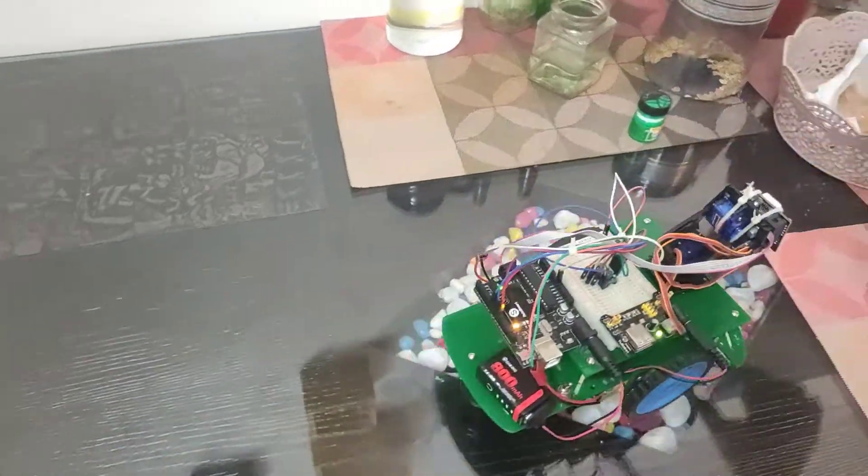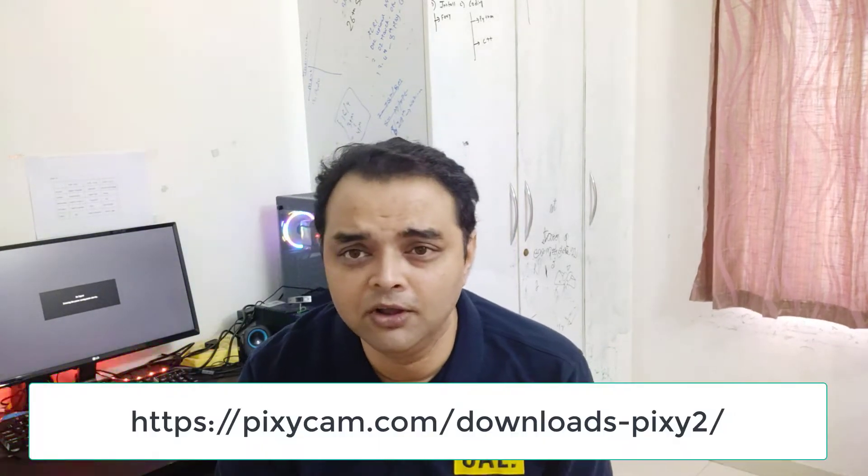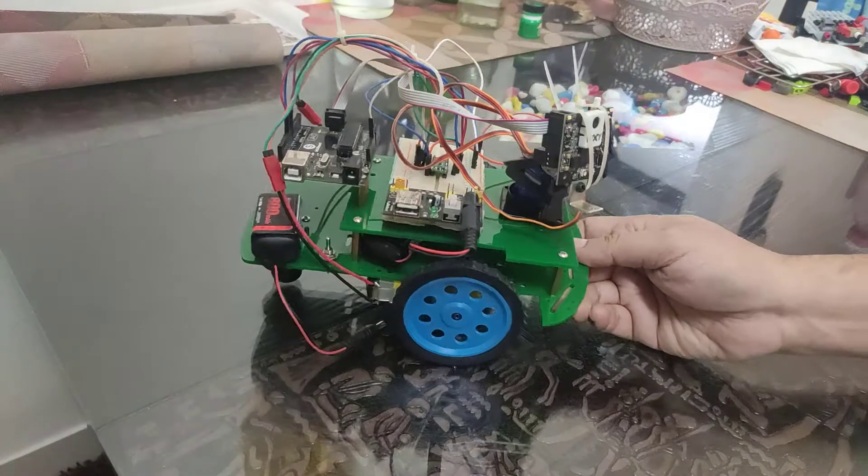Before we go to the demo, you need to download the code — the link is below. You also need to install PixiMon, which is the software used to get this board trained on a particular ball. I'll put a link to that step as well. Let's go and see the testing videos and some challenges I faced while creating this robot. If you want more inputs on the Pixy 2 board, leave a comment and I'd be glad to answer.